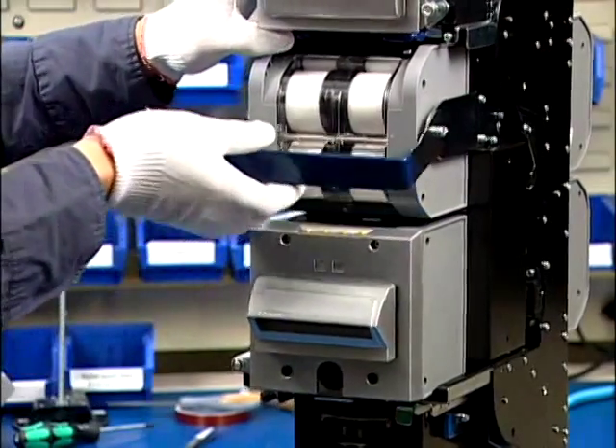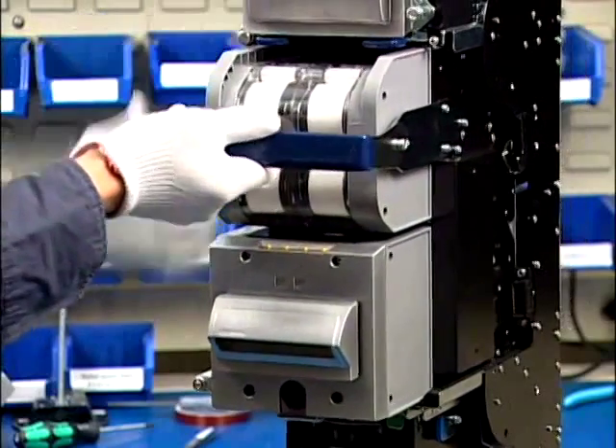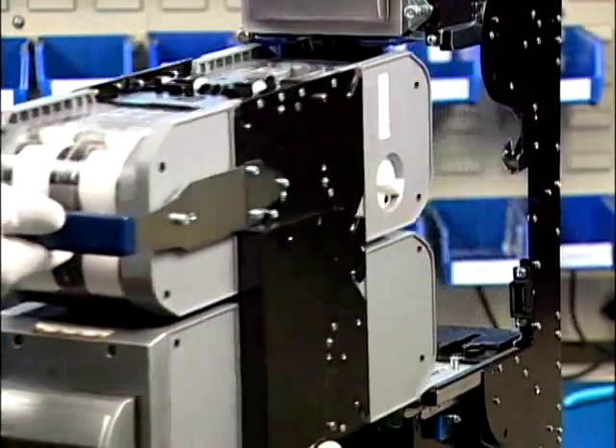Press the chassis release buttons with your left thumb. Pull the chassis out with one hand supporting the bottom.